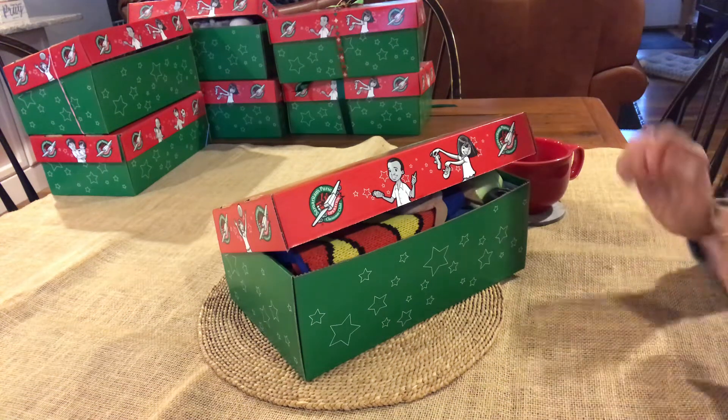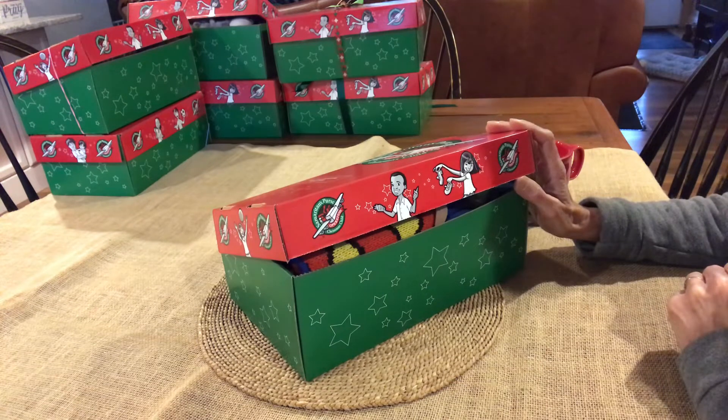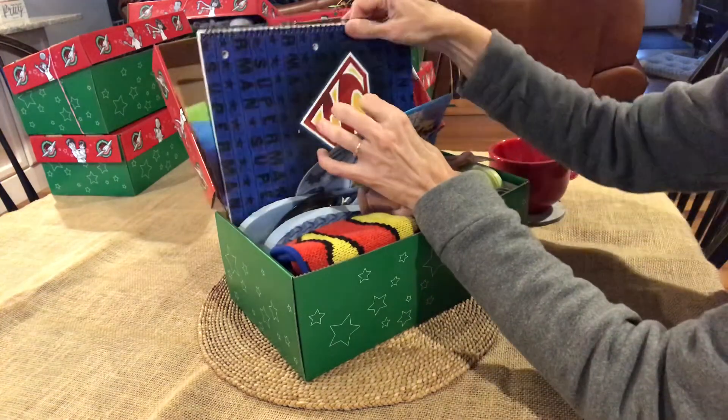Hi, it's Christy again. I'm here with my coffee and I'm ready to show you another Operation Christmas Child shoebox. This is for a boy aged 10 to 14 and the theme is Batman and Superman.